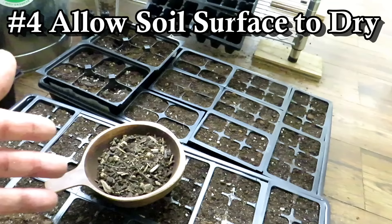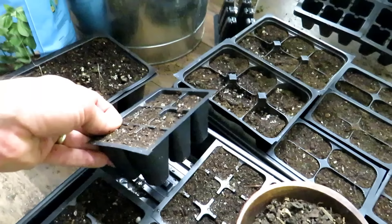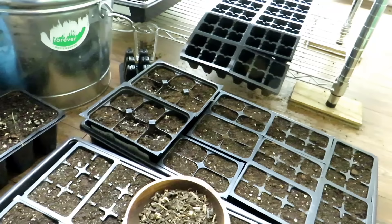You can tell too — when the top dries and you pick the container up, it's still heavy because water is still in the bottom of the cell. So wait a day or two after the tops turn a light brown, and then water your plants from the bottom.